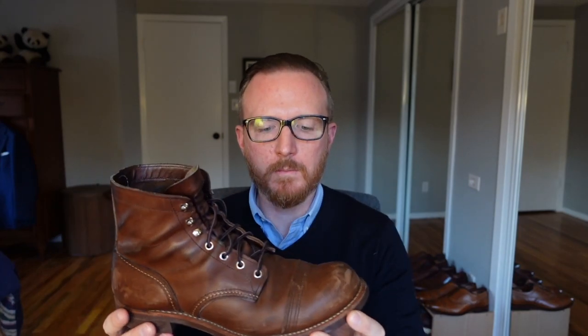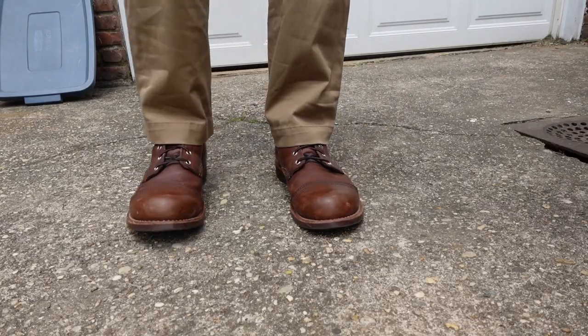In a nutshell, I'm probably going to end up donating them. Hello everybody, welcome to the video. Today we're going to be discussing the Red Wing Iron Ranger — the strengths and weaknesses and why I'm thinking I'm probably going to end up donating these this year. It's not as cut and dry as what you think, so let's get right into it.